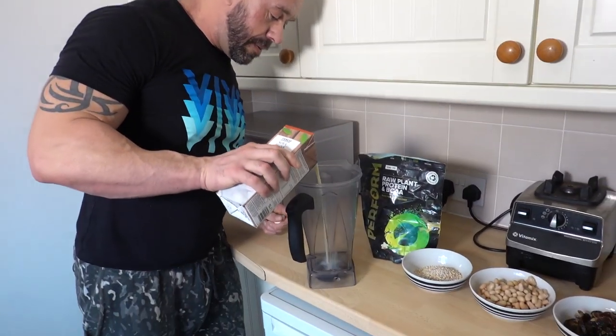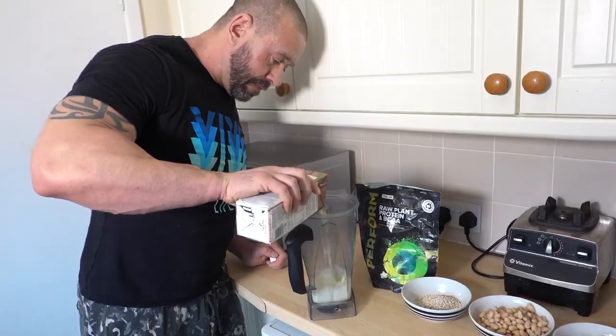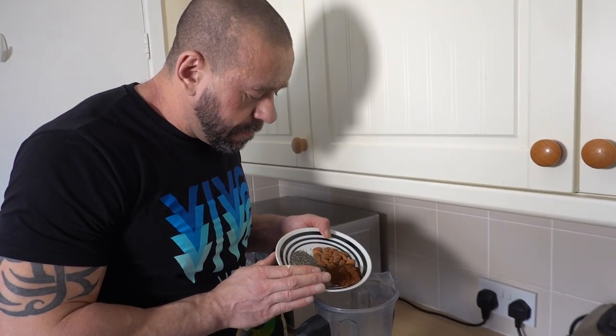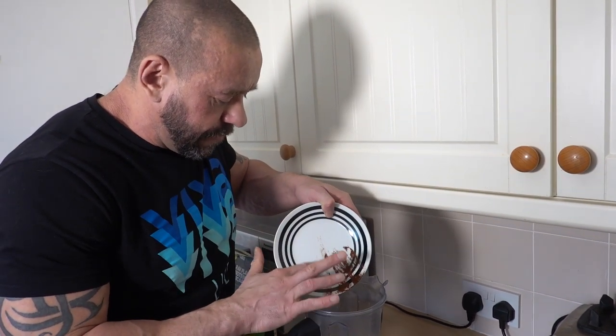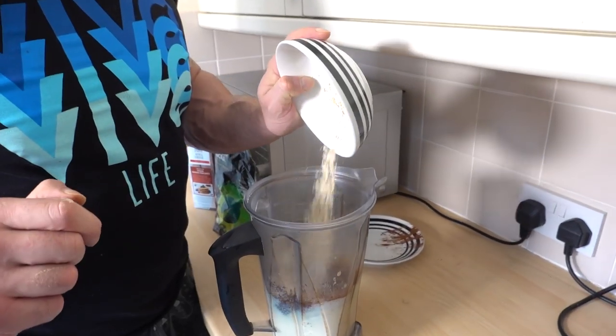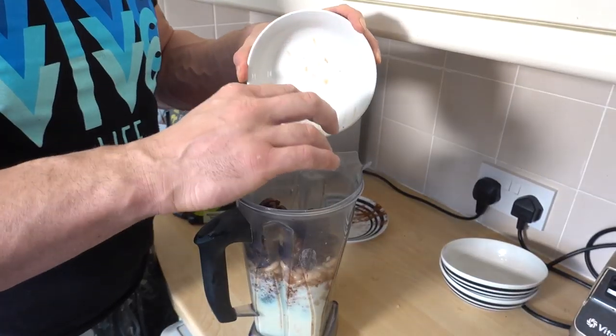I think you probably know what's coming next — you just stick it all in a smoothie maker. I find it's best to put the powdery ingredients and tiny little seeds in first, otherwise they can sit on top and get stuck to the sides. The dried fruit is really important; without it you'll end up tasting the vegetables, and that's not a good thing.